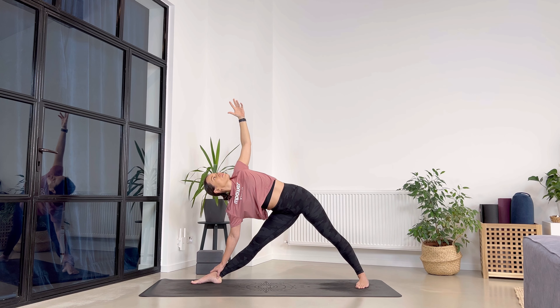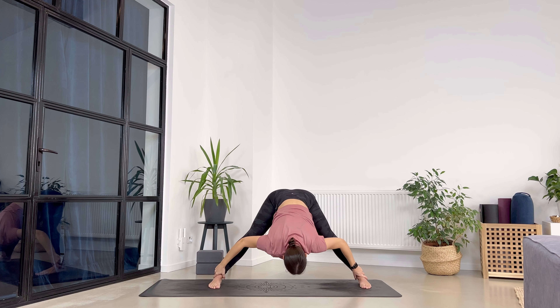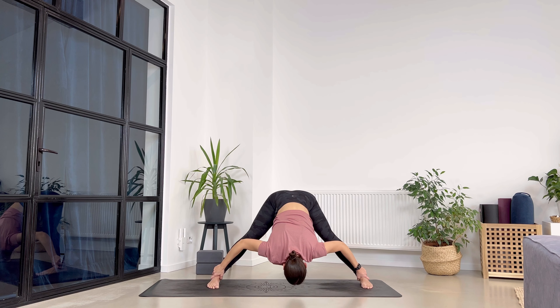Good — one more breath. Exhale. Pull abdominals in, send your arms up and parallel your feet to the left. From here, exhale and fold — maybe grab your ankles or bring your palms on the mat. We stay for three breaths. One more breath. Exhale.